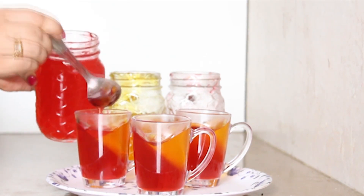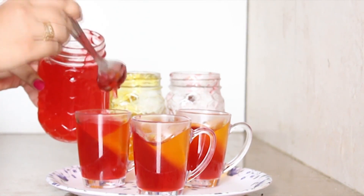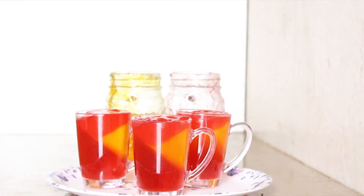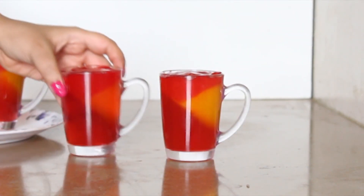Once it's frozen you can add the last color. Make sure this syrup is not too hot, but neither too cold, or else it will turn into a jelly in the jar itself. For this recipe I have used pomegranates for toppings.